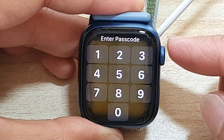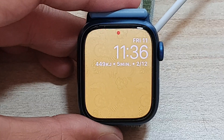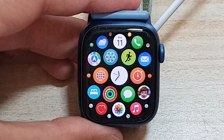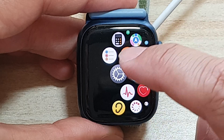So first, let's go back to your watch face by pressing on the crown button on the side. Once you are back on the clock face, press on the crown button to go into the app screen. In the app screen, swipe across and tap on the settings icon.